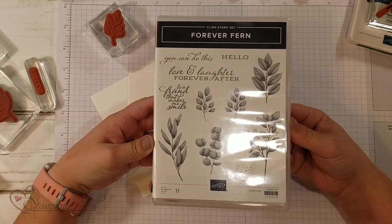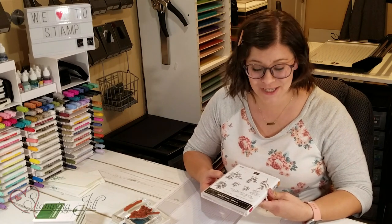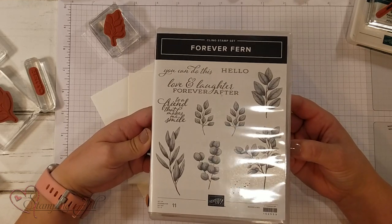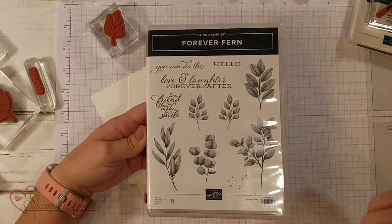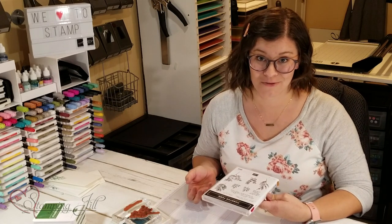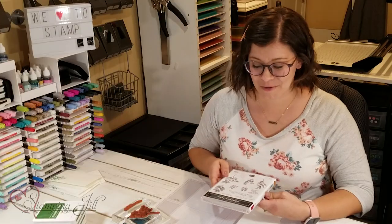I love this set. When I was trying to decide what to video for you today, I decided I wanted to go simple. This stamp set you may not think is a simple stamp set, but what I love about it is that you can stamp just one image and a saying that's in this stamp set and it can make a beautiful card all on its own. I love stamp sets like that.